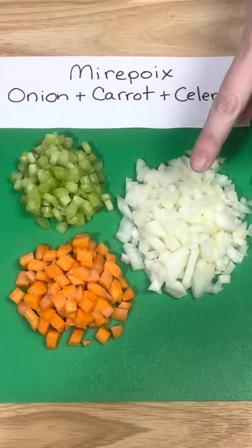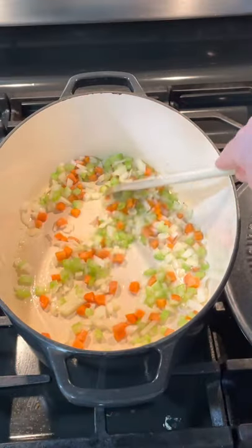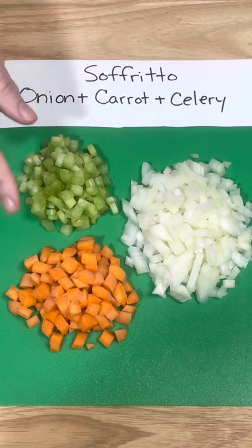Mirepoix is the French word that means a mixture of sautéed vegetables used in various sauces. It contains a half cup of chopped onion and a fourth cup each of chopped celery and carrot, which is a two-to-one-to-one ratio, and then you sauté in butter.